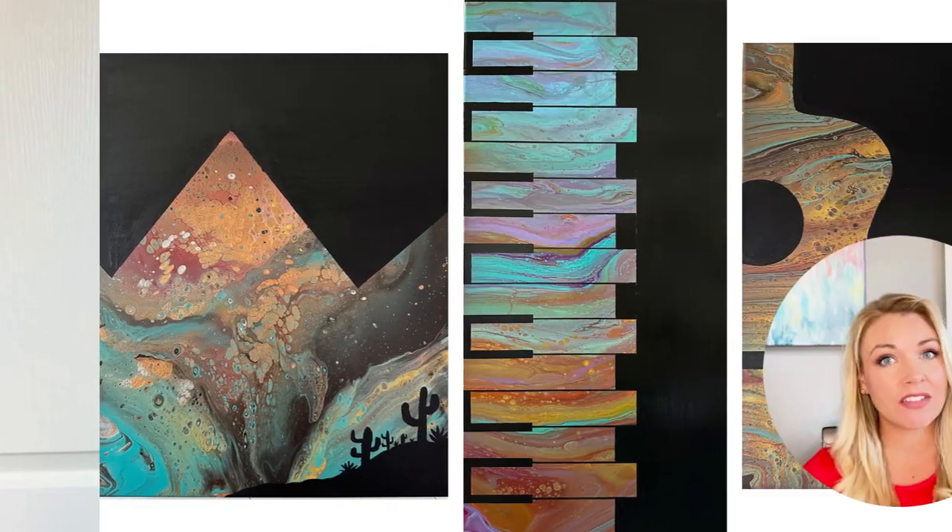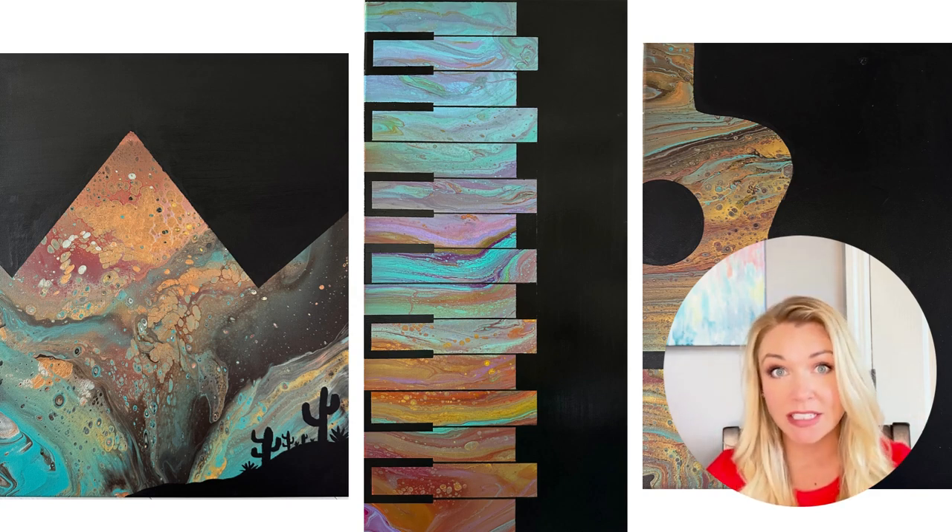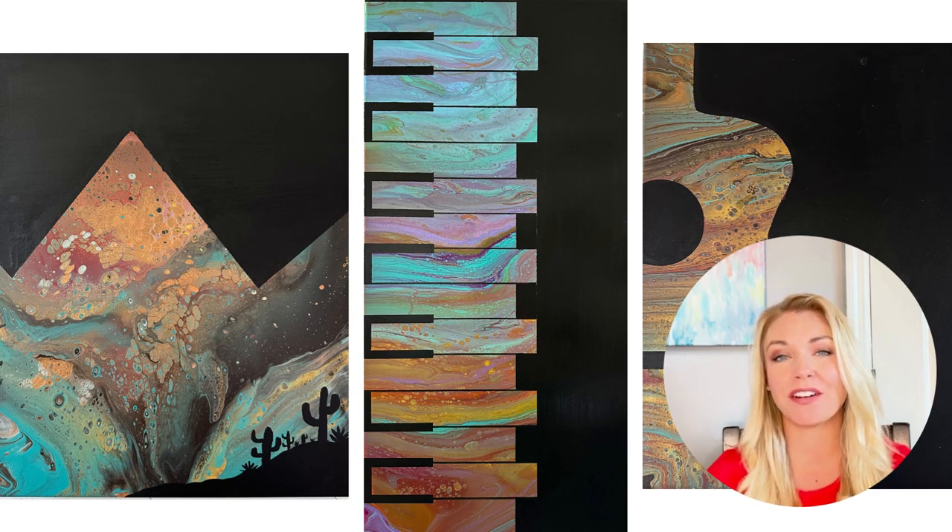Working backwards to my number one idea, which is what I do most frequently, let's get started. Number seven is to embellish them — use it as a background for something else and recreate the whole composition of your piece. Here are some examples of ways that I have done embellishments on paintings to transform them into brand new pieces. I also have another video with different ideas and ways to embellish your paintings.